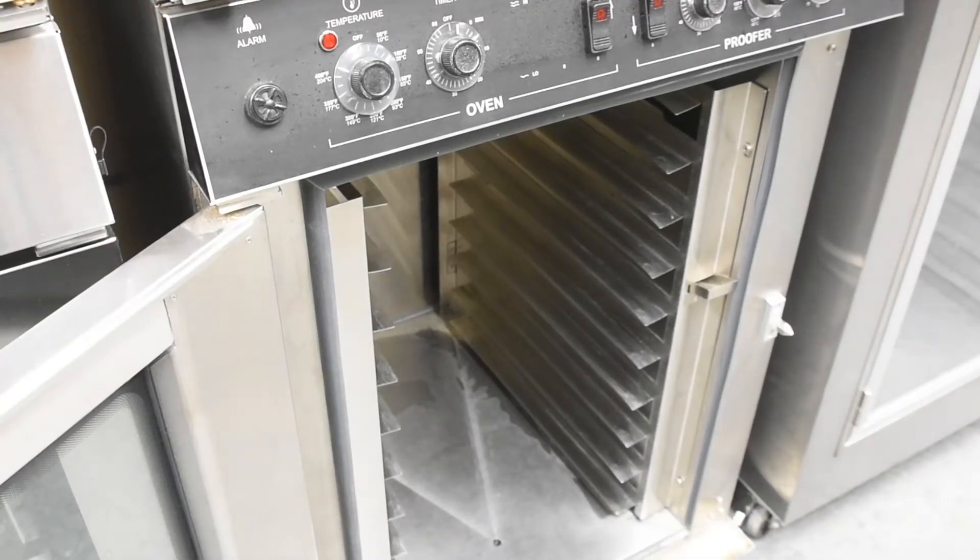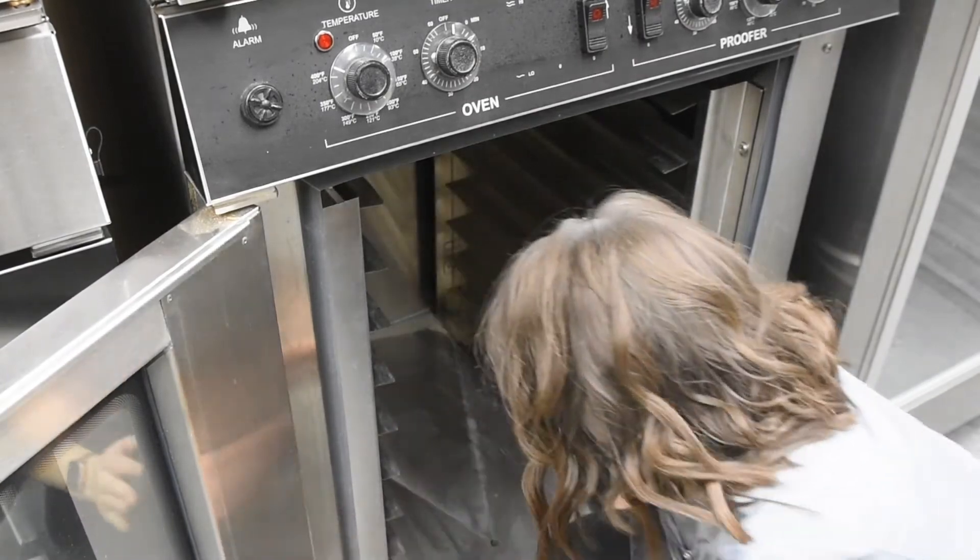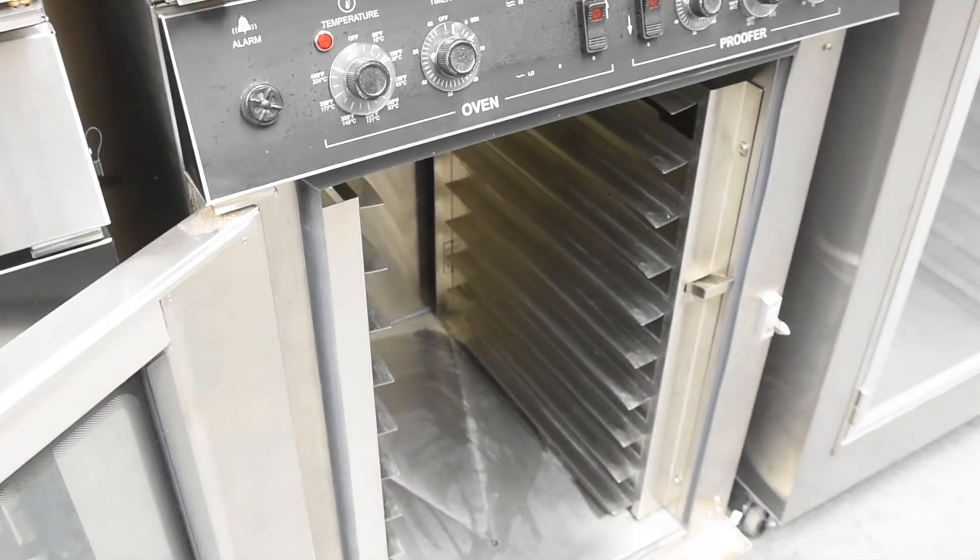For your proofer dry out procedure, first wipe out any staining water in the bottom of the proofer. Next, empty, clean, and replace the drain pan beneath the proofer.